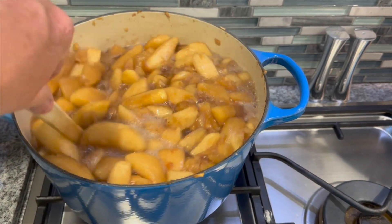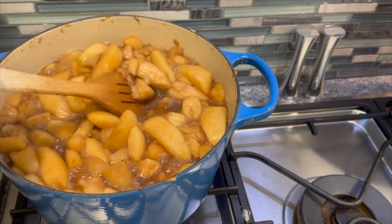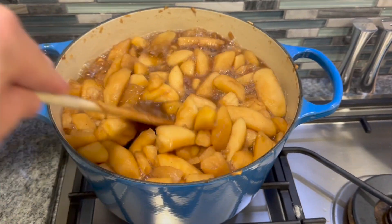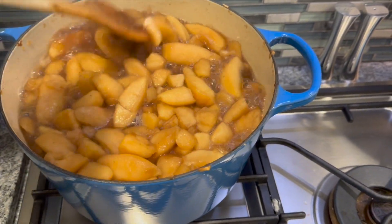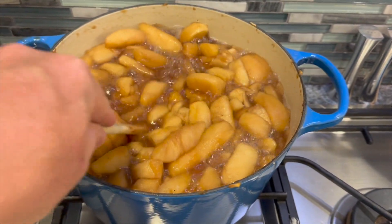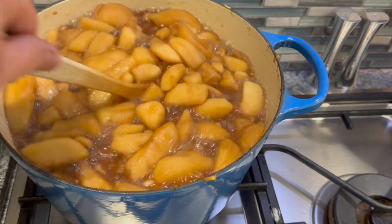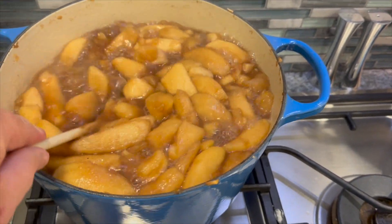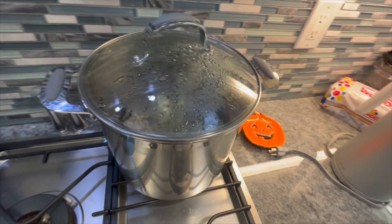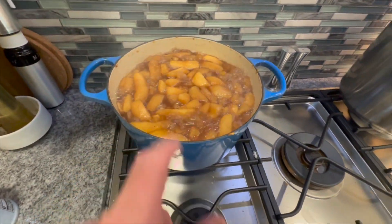Keep stirring — you do not want this to stick to the bottom. There's still plenty of moisture so you don't have to worry as much, but definitely keep an eye on it. We've probably reduced about a third in terms of volume. You can see the water bath going over here — I want to turn that down a bit at this stage.